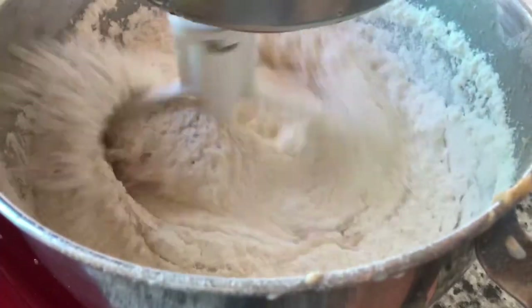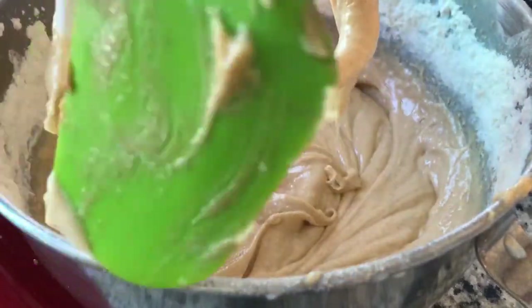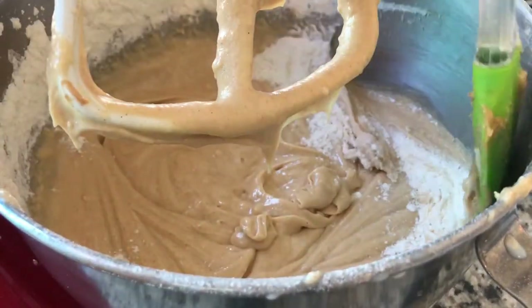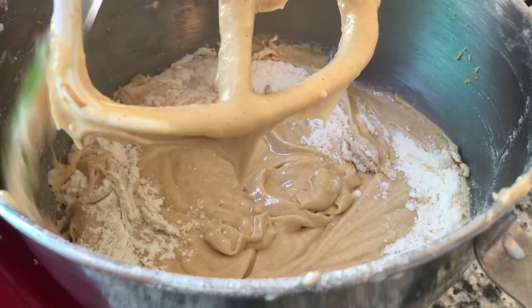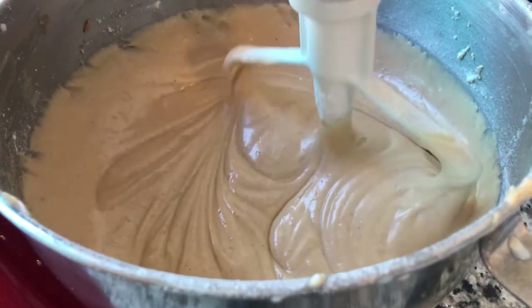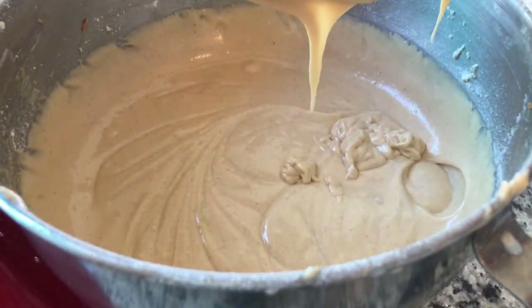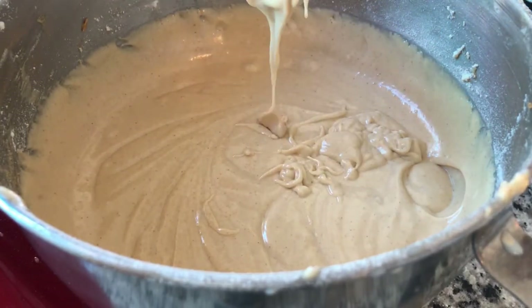We are going to sift in our dry ingredients, which are flour, baking powder, and salt. And then we are going to mix those — I started a little too quick there. Make sure you scrape down the sides so that you get all the flour incorporated in your batter. Incorporate the flour really well and make sure you beat it for a good two minutes to get it nice and fluffy.